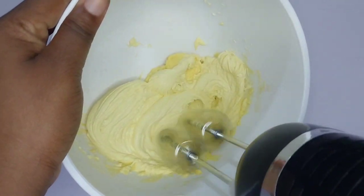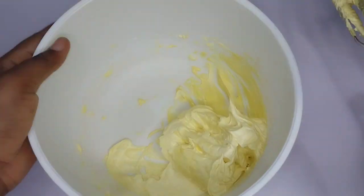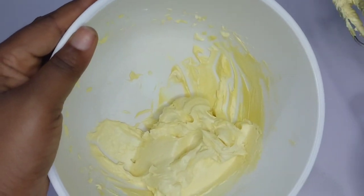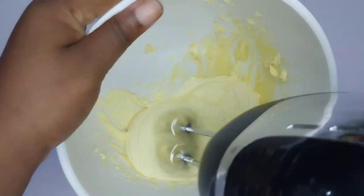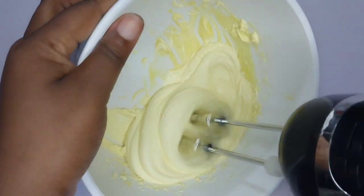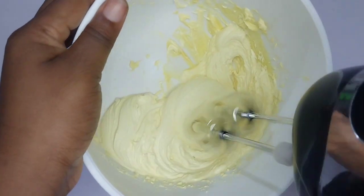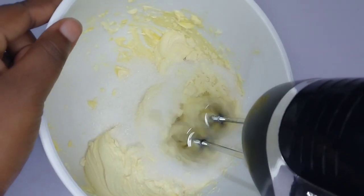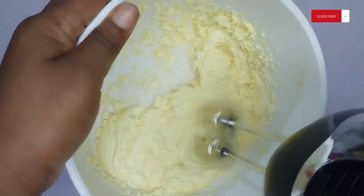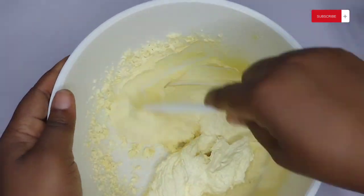Start by adding butter to your bowl and beat until done, then add your baking powder and continue beating until the butter whitens. There is a secret to baking cakes, especially plain vanilla cake when working with butter: the more you incorporate air into your butter and sugar, the more fluffy your cake will become. That is one secret I just revealed.